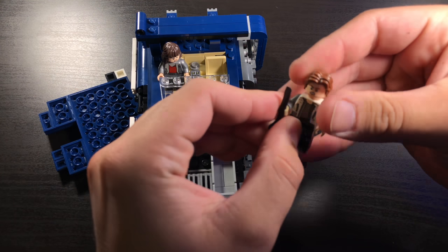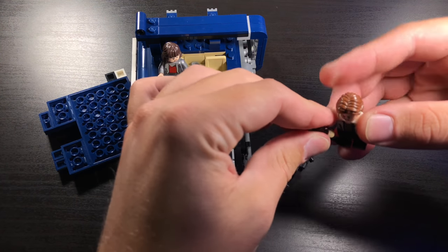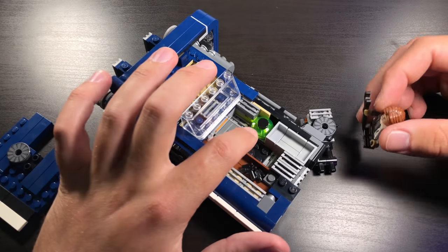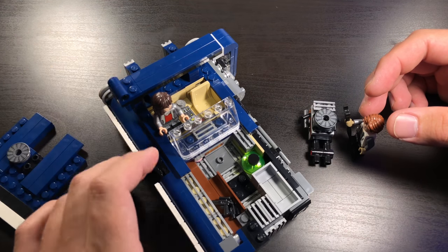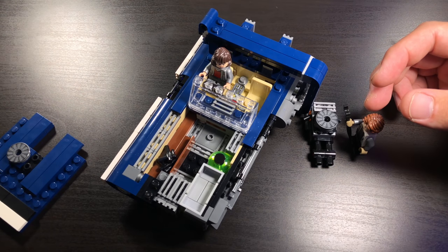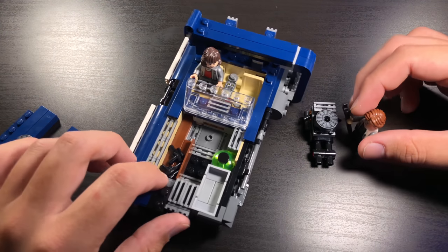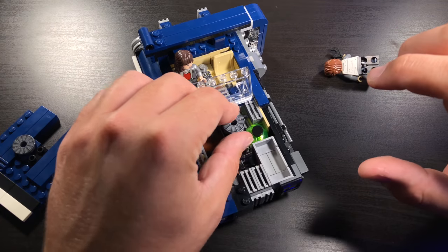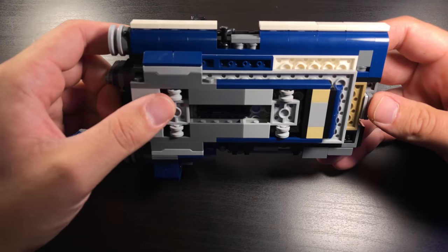As you guys know, Han is usually fixing something because his vehicles aren't exactly the greatest — they are generally kind of junk. He stole this one so it's not really his fault, but he can go ahead and work on the engine over here. This little green piece I'm not sure exactly what it is, but it looks neat inside there. Overall, I think Lego did a really good job designing the inside of the hood — the engine and storage area — because while you don't see it in the film, it adds some really cool detail and fun play features.